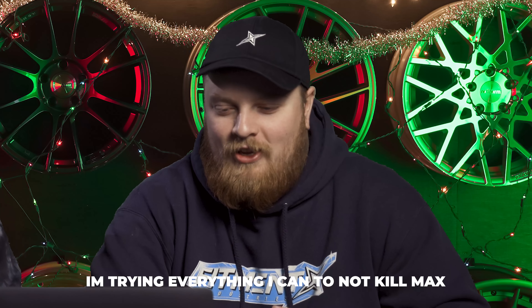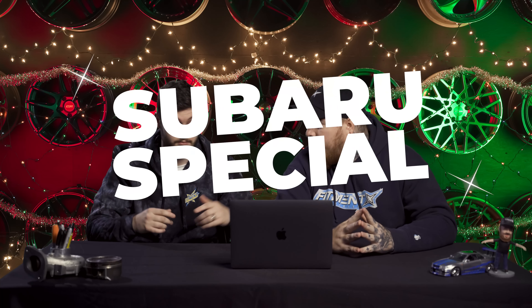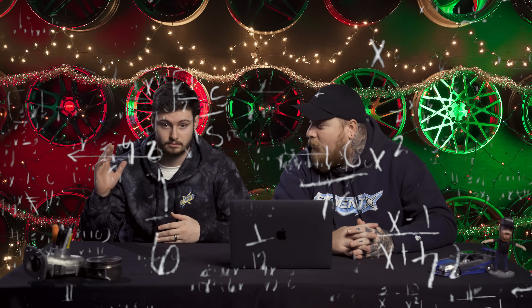Welcome back to another episode where we take a look at your cars. Today is a Subaru special, so I brought in a Subaru guy. This is Trey, operations lead for Fitment Industries, and he also owns a Subaru.